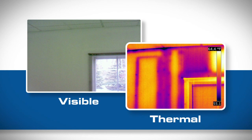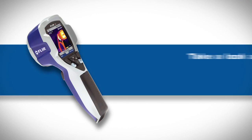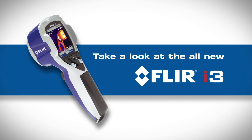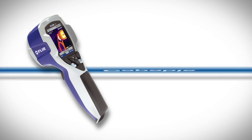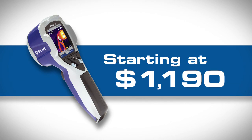Whether you're just getting into infrared, or want to outfit everyone on your team with a thermal camera, take a look at FLIR's new i3. It's a tough little camera with can-do attitude, ready to supply the critical information you need at a truly revolutionary price.